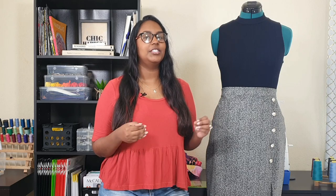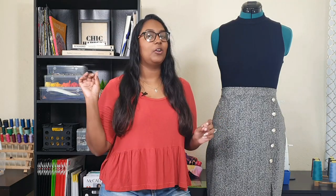I am so used to Erin having half-inch seam allowances in her patterns that I went ahead and sewed the skirt up with a half-inch seam allowance. The seam allowance for this pattern is actually supposed to be 3/8 of an inch. I got away with it because of the amount of stretch in my fabric.